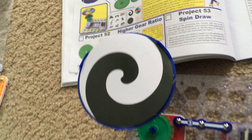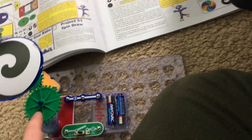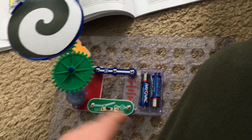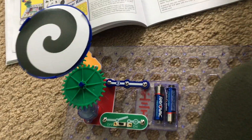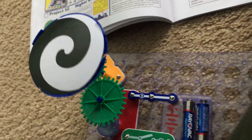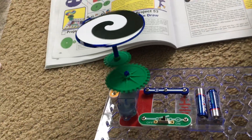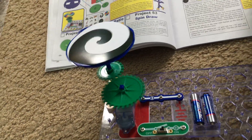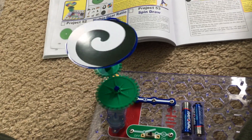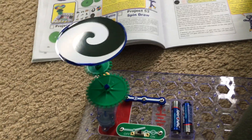For Part B, I swapped the locations of the gears so that now the larger gear is on the motor and the smaller gear is on the shaft attached to the pivot stand. I'm going to turn on the slide switch — can you compare the speed of the merry-go-round in both Parts A and B with the different arrangement of the gears?